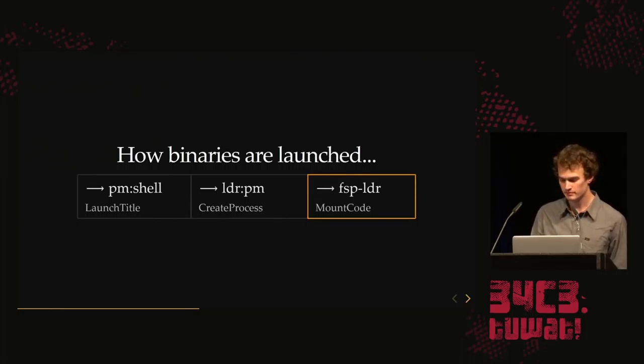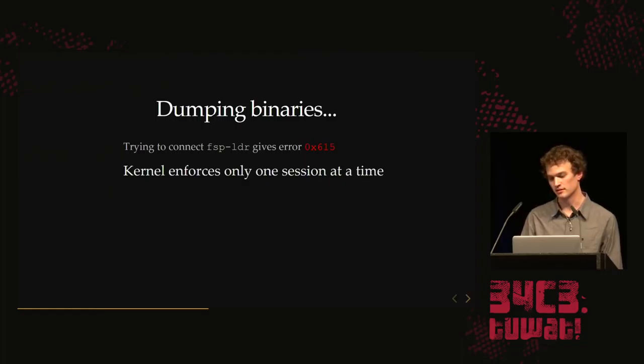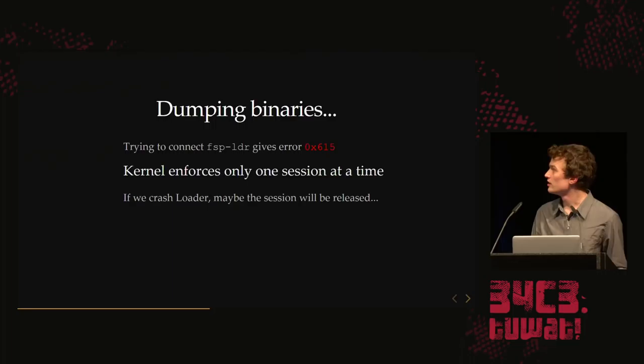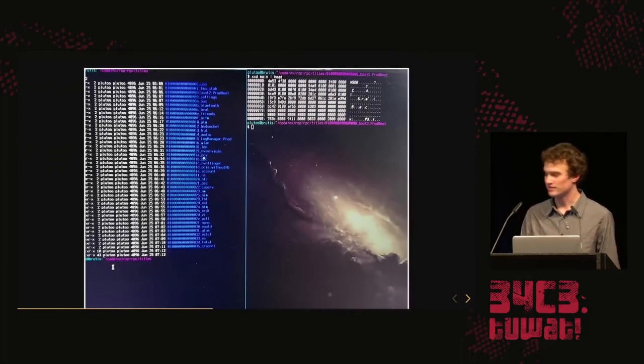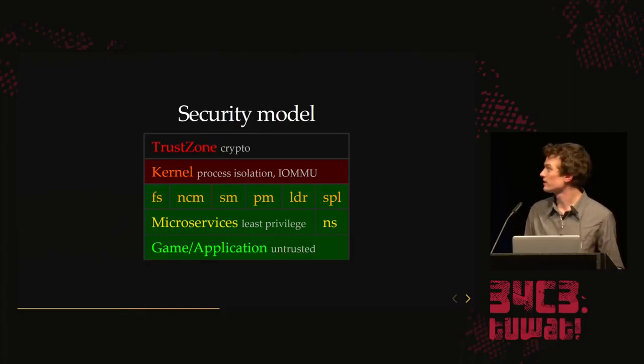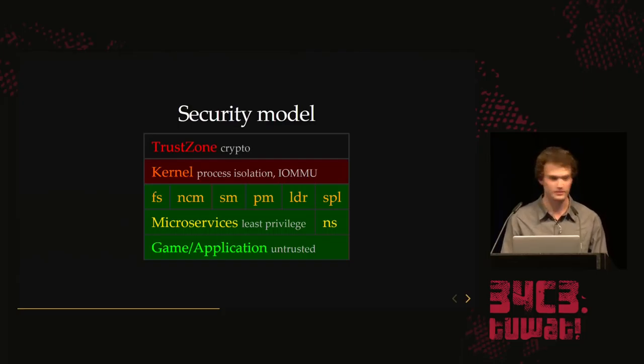We can talk to everything, but we don't have the code. So we want to dump all the code in the system to analyze it. All the code comes from the FSP loader service, which has a function called mount_code. When we try to connect, we get an error — the kernel enforces you can only have one session at a time, and that session is held by the loader. But if we crash the loader, the kernel will garbage collect, reference counts go to zero, and it releases the session. We find a command in loader that crashes it if you give it a thread handle. So we can read out all the code binaries — now we can understand the system much better.